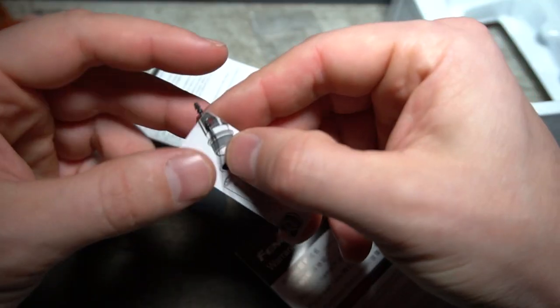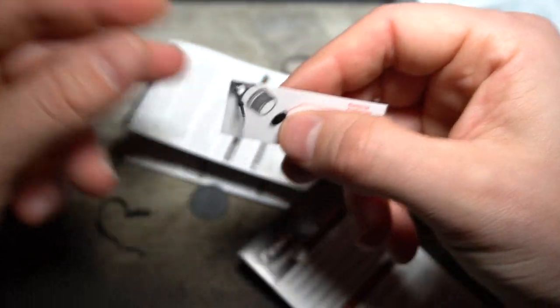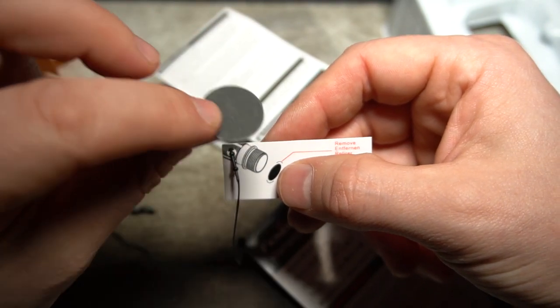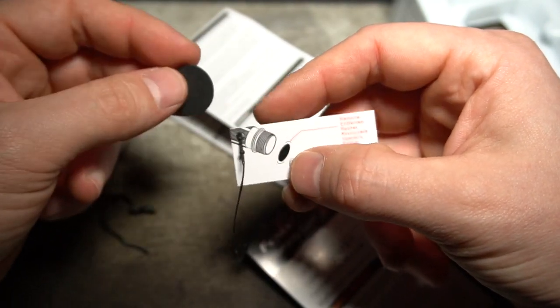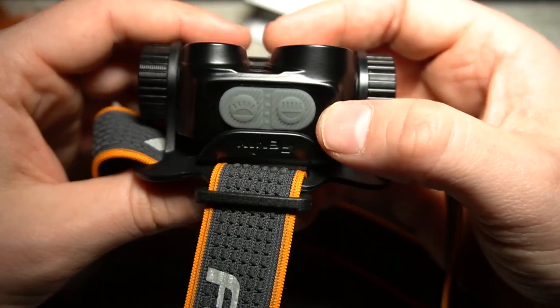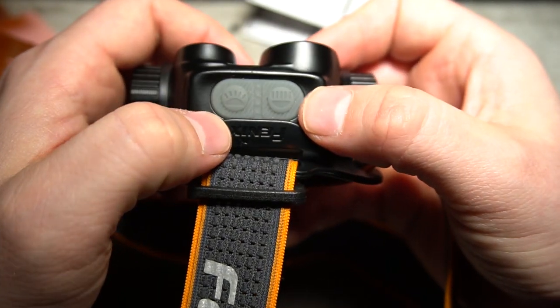It comes in a little case with your instruction manual, an extra O-ring, and a Fenix warranty card. There's a little plastic disc that comes inserted between the battery and the light itself to prevent it from accidentally turning on during shipping and storage. Inside you can see the Fenix branding.